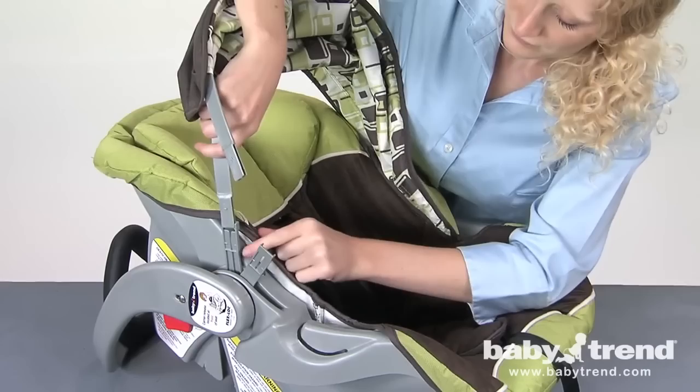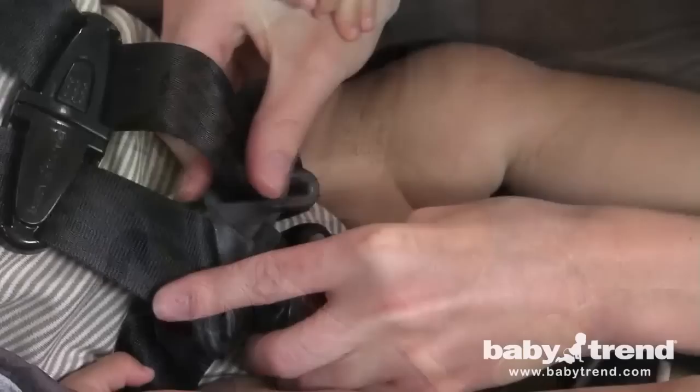Insert the ends of the canopy stays into the female fittings located on the inside of each handle hub, as shown, until they snap into place. In the next segment, we'll show you how to adjust the harness straps.